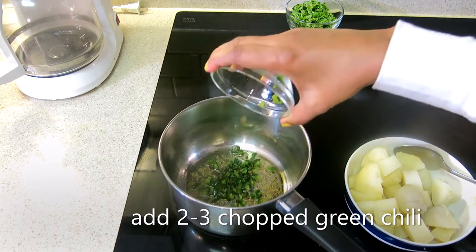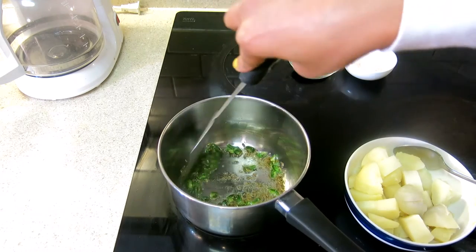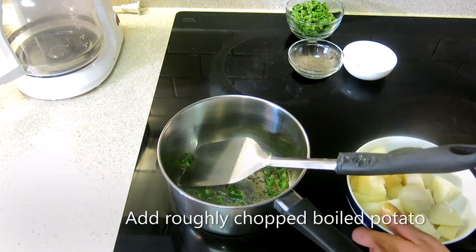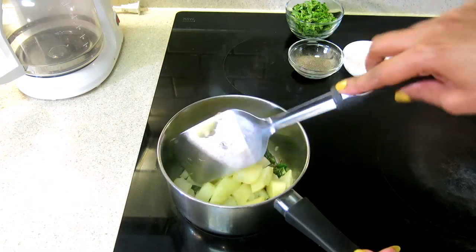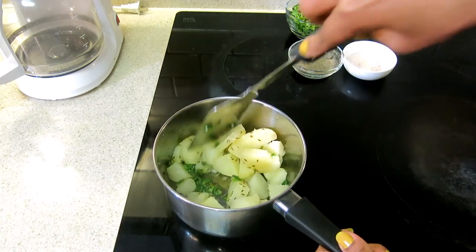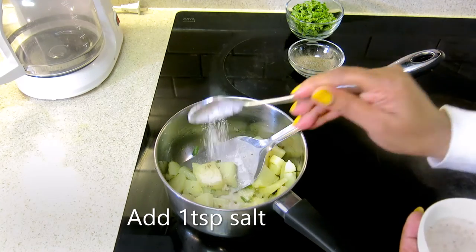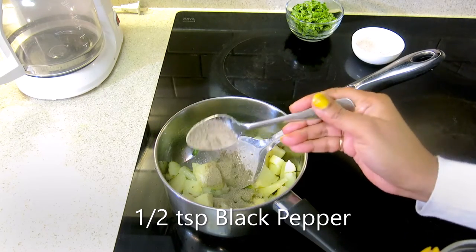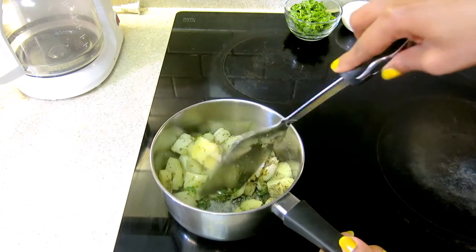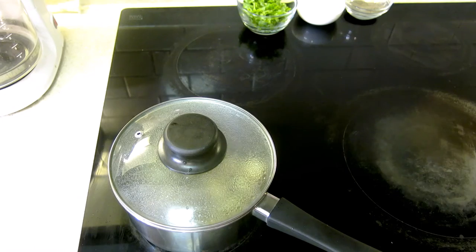Now I will add 2 harimich. I will add 2 teaspoons of jira. Now I will add the boiled aloo. I will add 1 teaspoon of salt and mix everything together. Now we will cook it for 2 minutes.